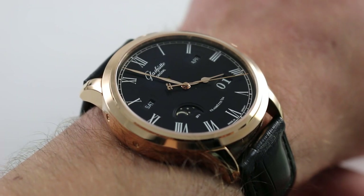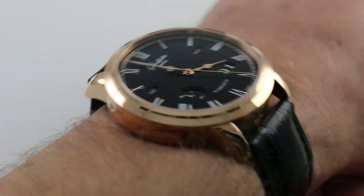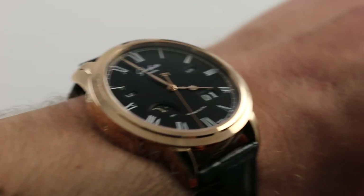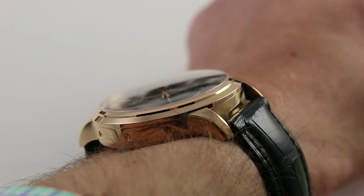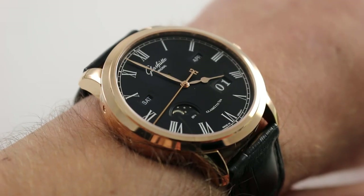You can see and purchase this automatic winding rose gold perpetual calendar on our website. Subscribe to our YouTube channel if you enjoy these videos, and please click on the card in the upper right-hand corner of the screen at any time during this video to see our full sales listing for this watch, with additional accessories included in the sale, high resolution images for your desktop, and complete pricing details for this Glashütte Original Senator Perpetual in Rose Gold.